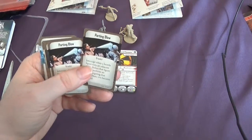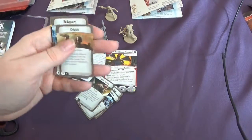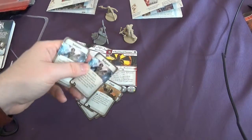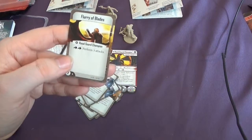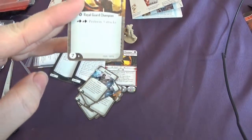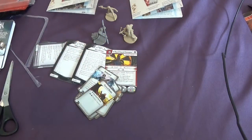His ability cards are 'Parting Blow,' 'Counter Attack,' 'Cripple,' 'Bodyguard,' and 'Flurry of Blades' — a 2-point card where he performs 3 attacks. So that's pretty awesome.